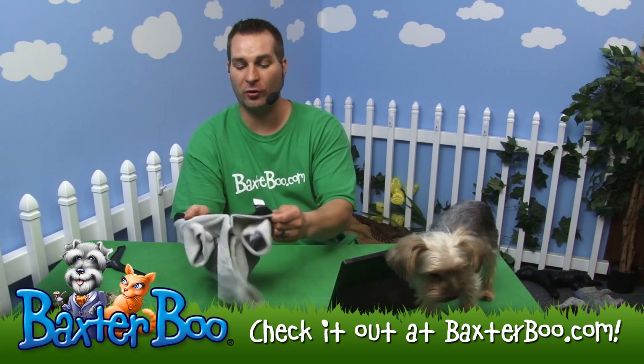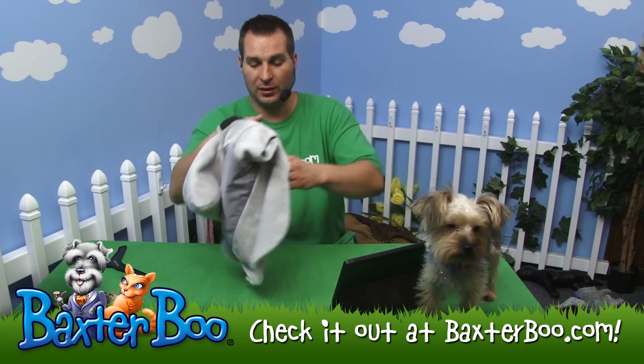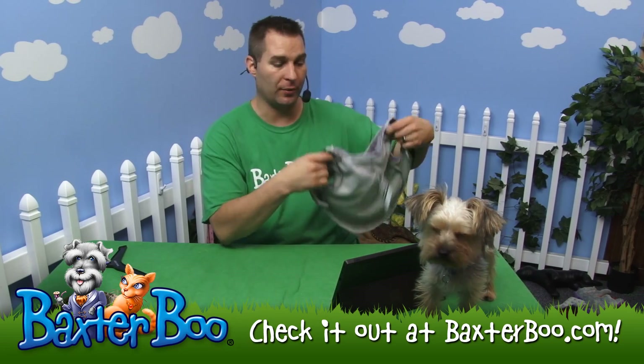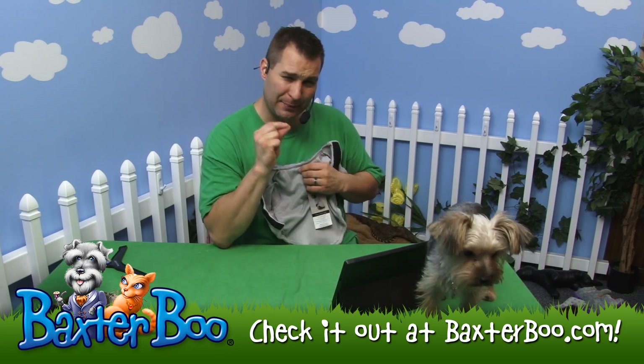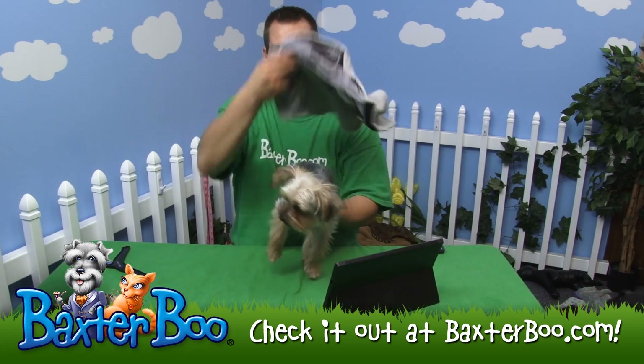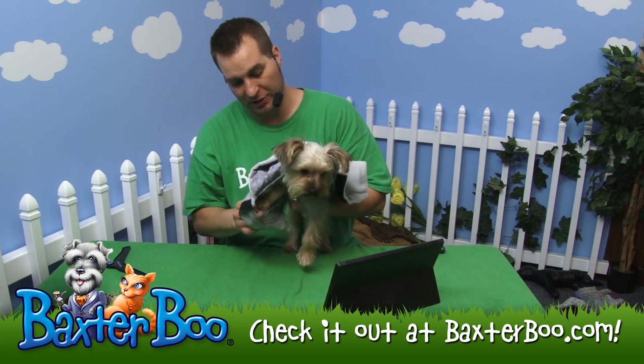I'm going to open it up here. It does have a full velcro enclosure from the neck to the belly, so it opens up just like a coat would for you or I. You just put it on your dog. This one is just a tad bit big for her, but I'm still going to show it off on her to make sure we get all this information over to you.